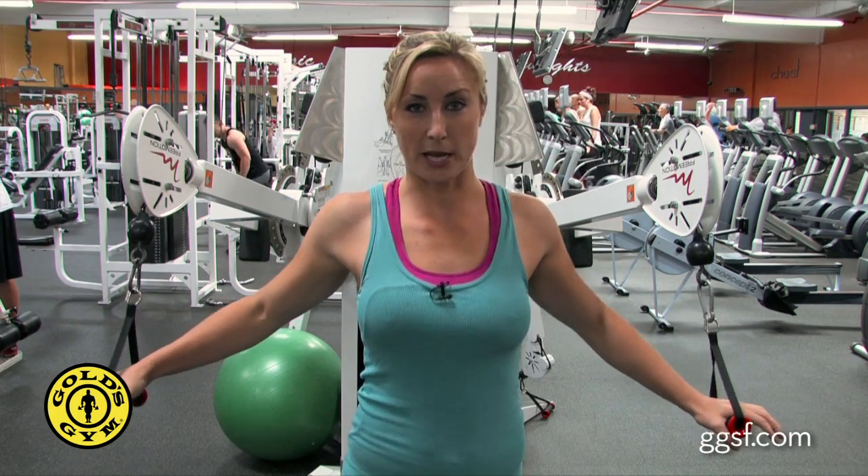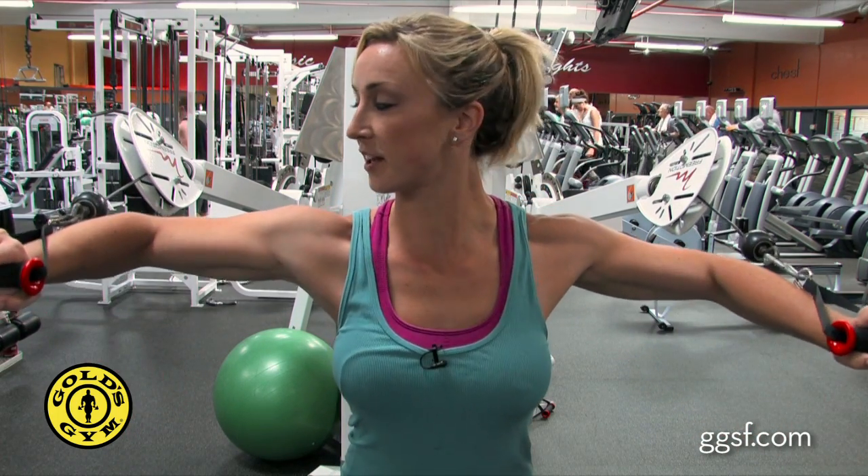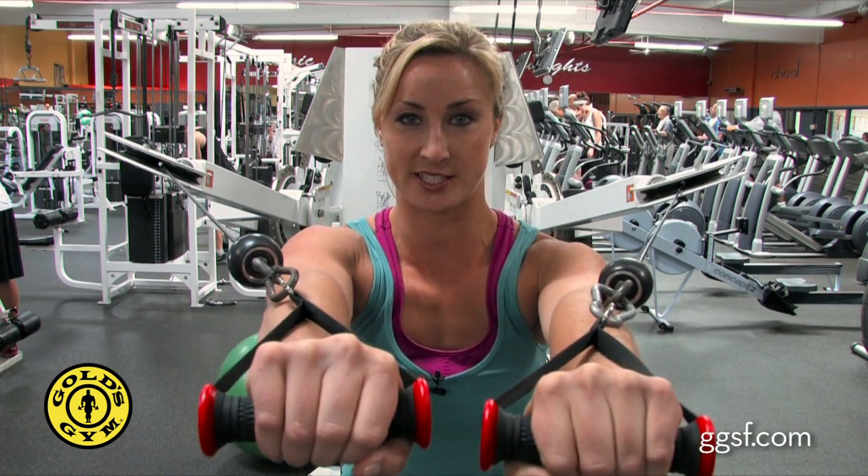First step, take one step forward on either leg. Bring your arms up, making a nice 90-degree parallel with your shoulders and elbows, and press forward, bringing your hands together. Don't straighten your arms all the way — make sure there's a slight bend — and slowly return the cables back.